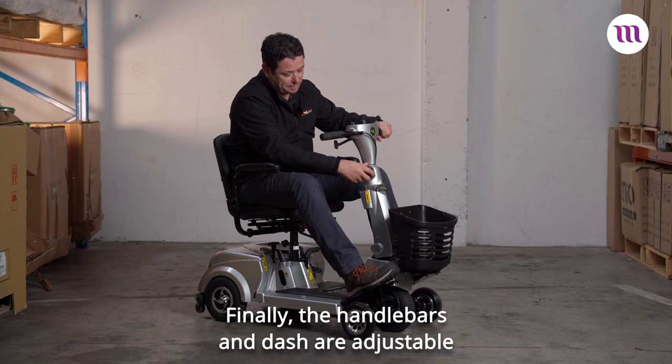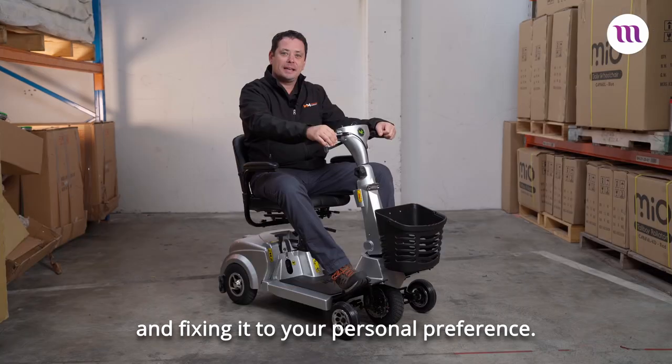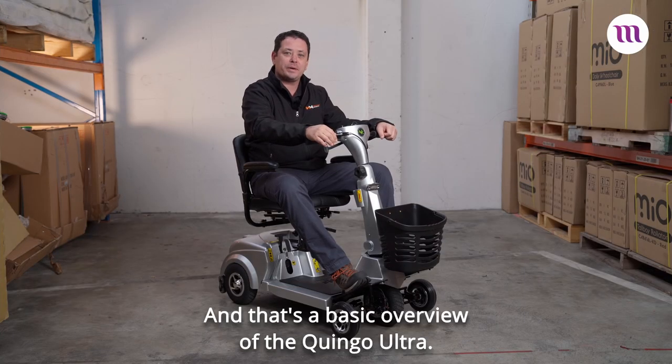Finally, the handlebars and dash are adjustable by unscrewing the knob and fixing it to your personal preference. And that's a basic overview of the Kwingo Ultra.